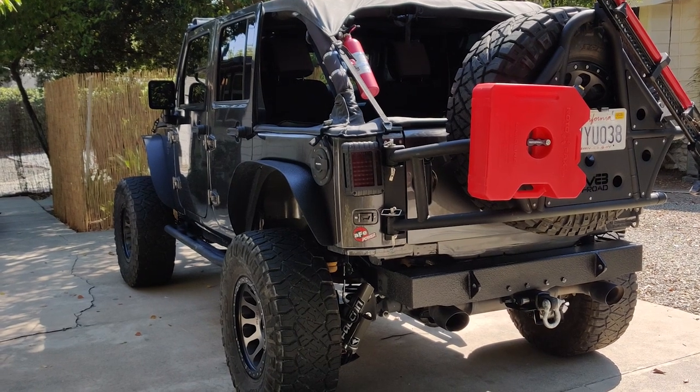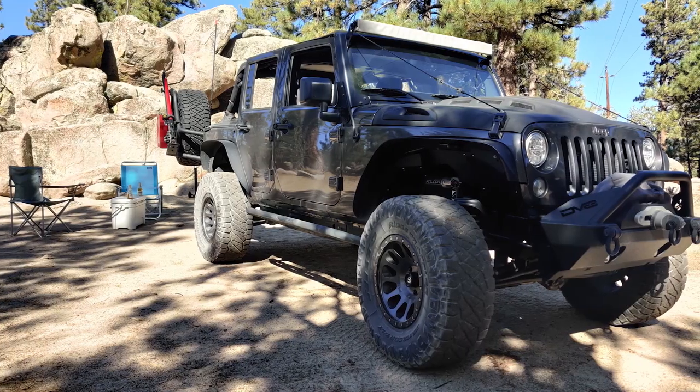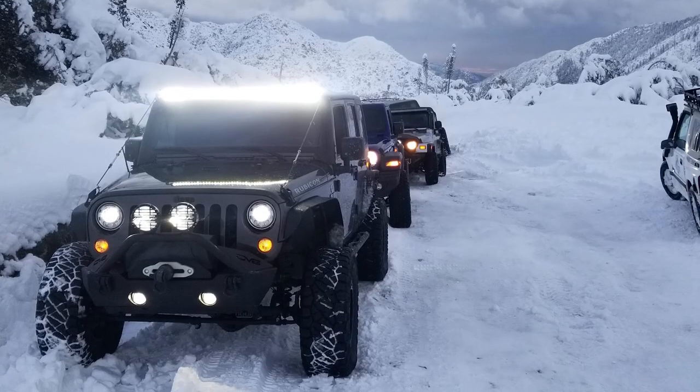Yeah, I think you should be happy with it. That wraps it up as far as everything goes for your mods — we just covered a whole bunch of parts. Thank you for sitting down with me for this interview. So that's gonna do it for this installment of Customer Builds. Make sure that you like and subscribe to our YouTube channel for more content like this, as well as other product and install videos. And always keep it right here at extremeterrain.com.